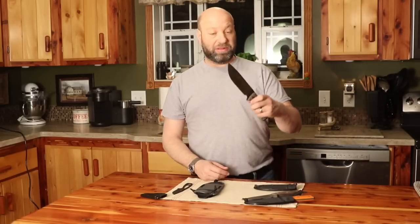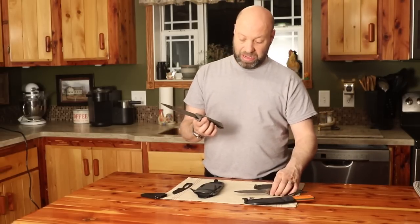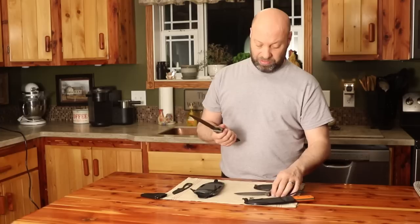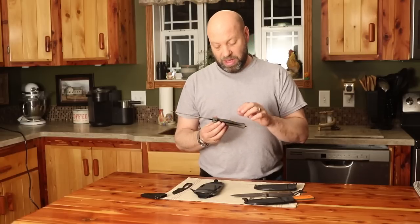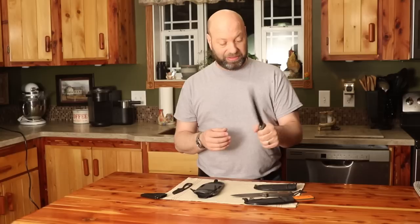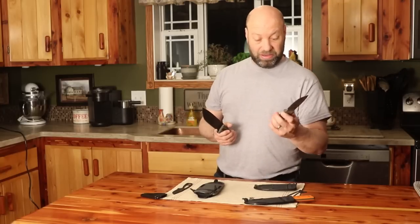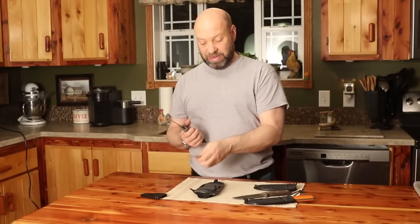Another great one is the ESEE No. 6. If you look at the size, it's a big difference from the 4 to the 6. Mine has custom scales on it - I don't know if I would buy those again, they add a little more weight. The original scales fit my hand comfortably and work great. But there are so many custom scale options available for any of these ESEE knives, including scales for the Azula too.